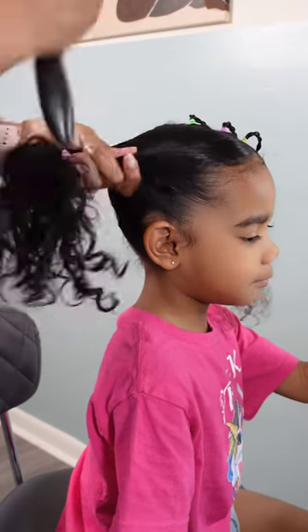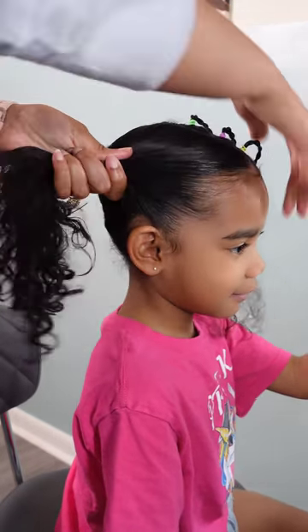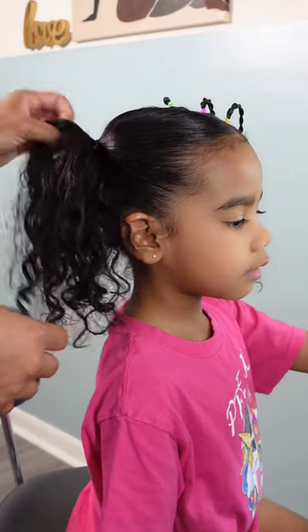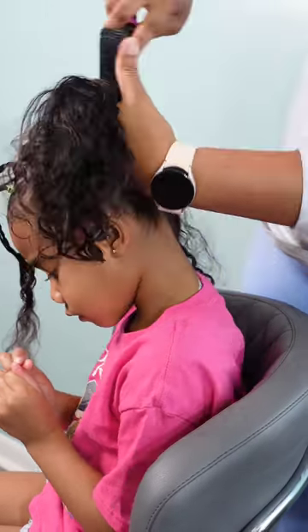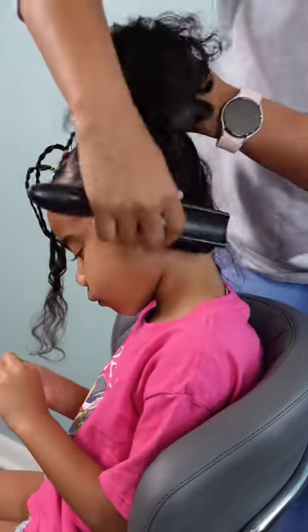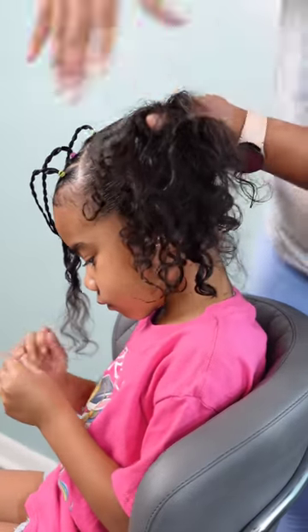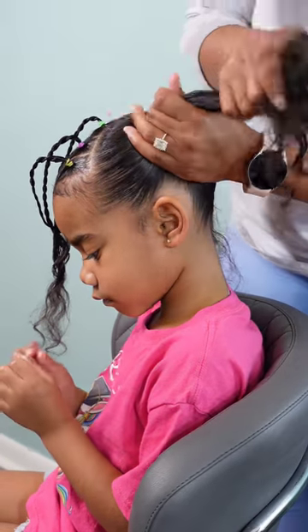I went ahead and laid everything down using the Let's Jam conditioning gel, smoothed it out using a bristle brush, and tied it up using black rubber bands. For that little cute decoration on the side I used elastic rubber bands, because that hair section is very small. The regular rubber bands can create a lot more tension, so I prefer to use them on bigger sections and elastic rubber bands on smaller sections. Do not bother using elastic rubber bands on bigger sections — they're going to pop.